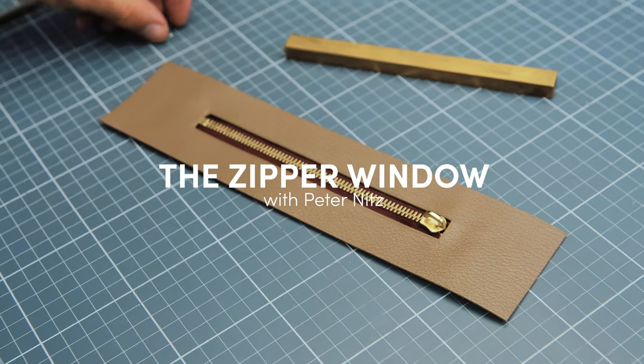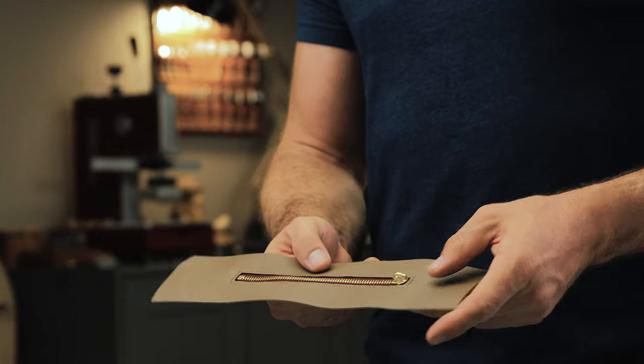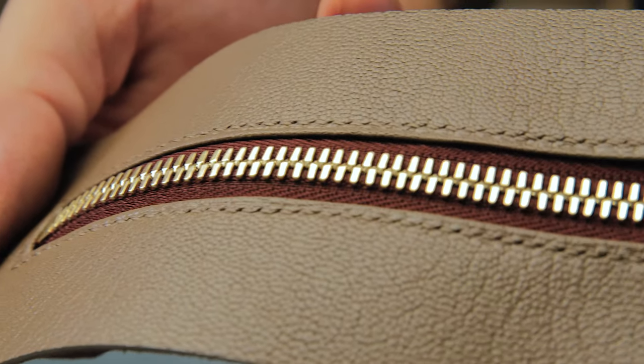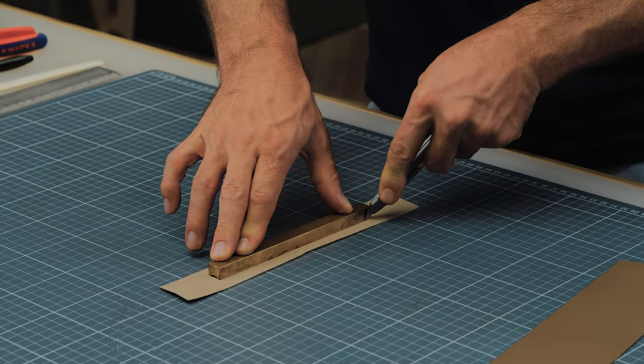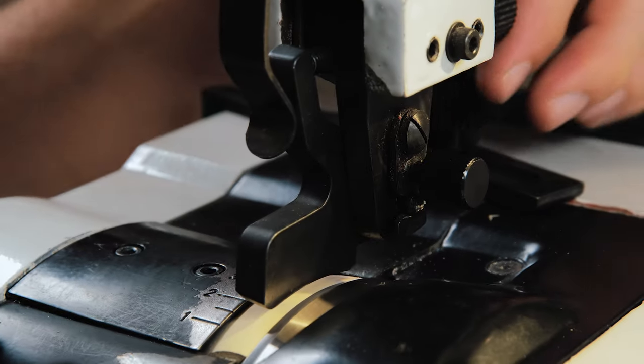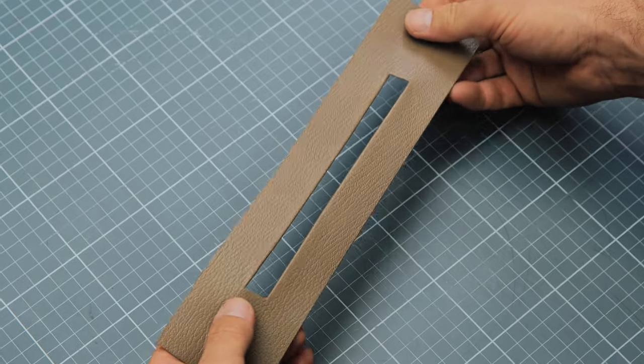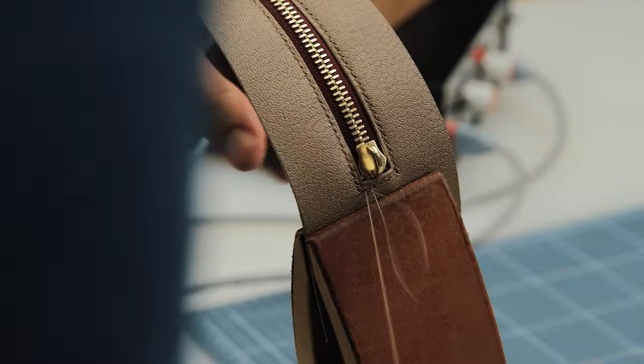There are numerous ways to install a zipper pocket, but perhaps the most classic way is to create a window. In this tutorial I'm going to explain how to use a technique called pattern skiving to get a perfect zipper window with a folded edge. I'll walk you through each step of the process and you'll see just how easy making the perfect zipper window can be.